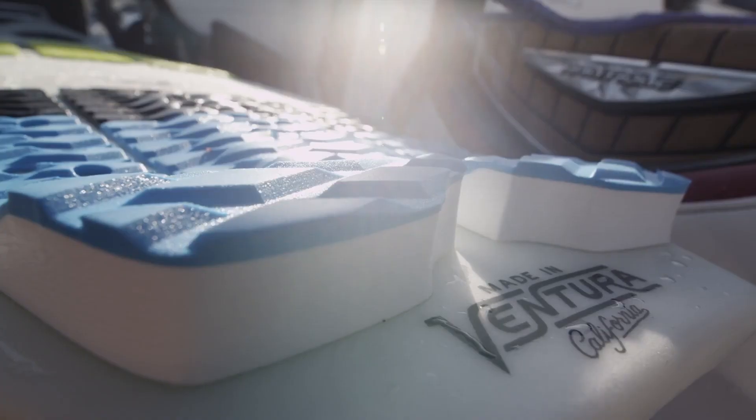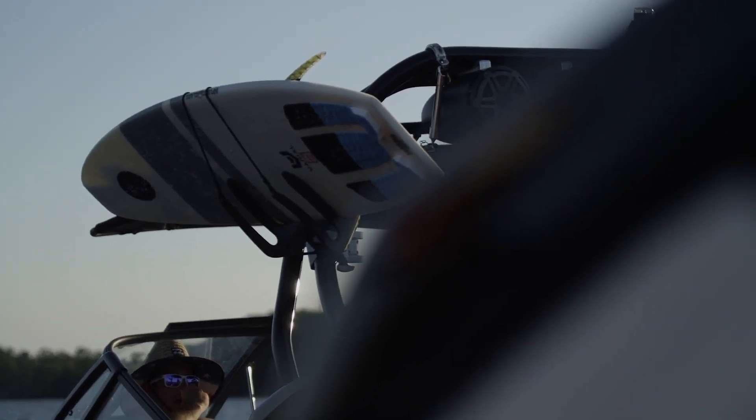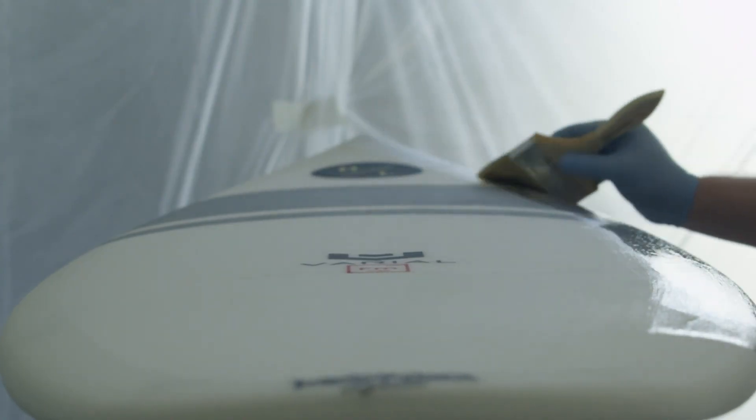There are a lot of benefits to Varial foam. It's 100% UV resistant, so it doesn't yellow in the sun. It's 100% closed cell, so if there's ever a ding, it doesn't soak up water. It's very high temperature resistant, so you don't ever have to worry about leaving it in a hot car or out in the sun and having a delamination.